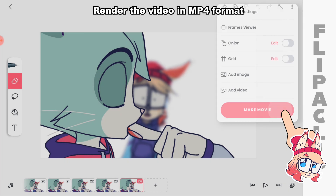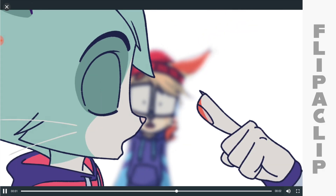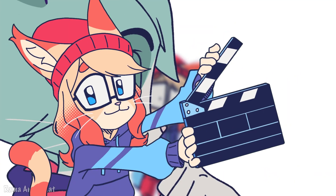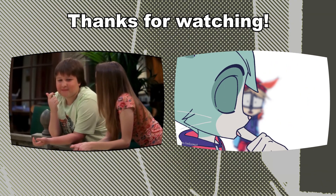Render the video in MP4 format and we're done. That's the end of the video. Please subscribe, like, share, and comment. Thanks for watching.